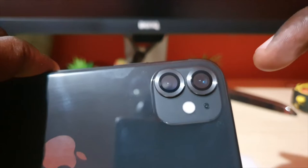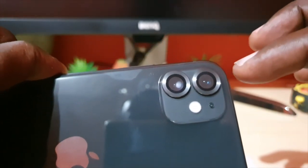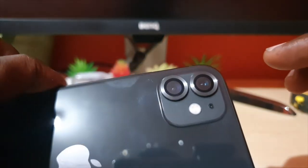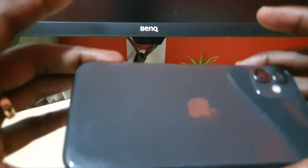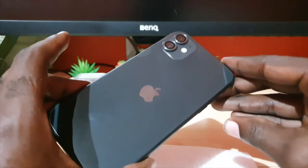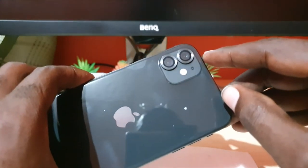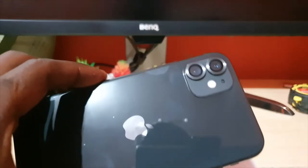I'll have before and after photos in the description to show close-ups. So far I'm very satisfied with the look — it solves the problem of the scratches, it's neat, and the install was easy. No smudges, it covers completely, and those ugly paint chips on the back of the camera are now gone. The lens fit perfectly.